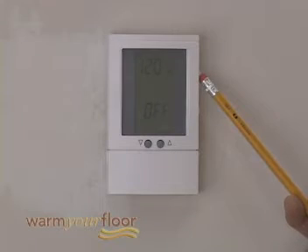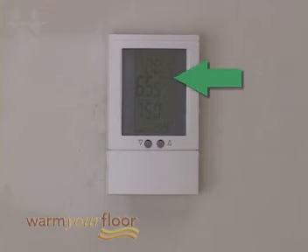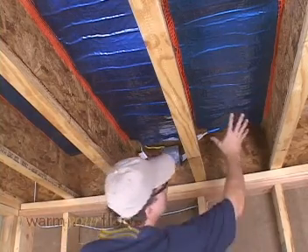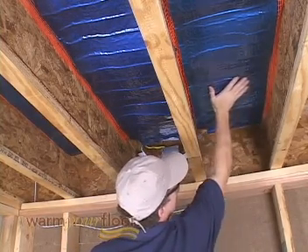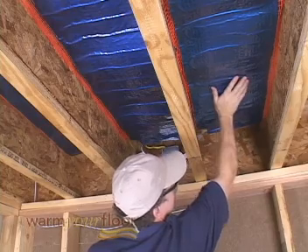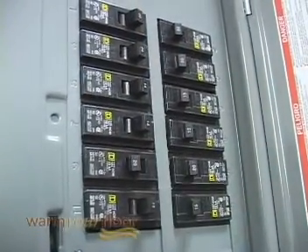After installing the controller, briefly energize the system to test the components. During this test, make sure heating shows on the display. Without insulation, the mat will not heat the floor, but the mat should begin to warm within 1 to 2 minutes. If you don't feel any heat, turn off the system and try to find where the wire might be damaged.